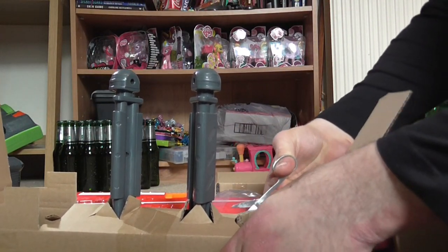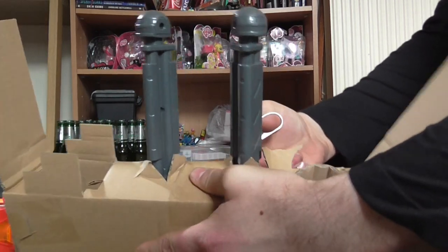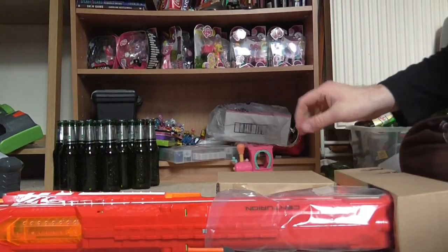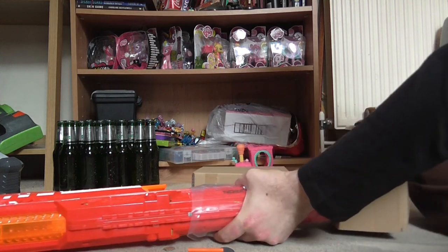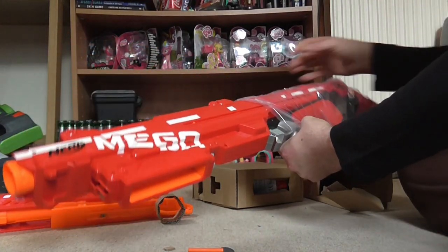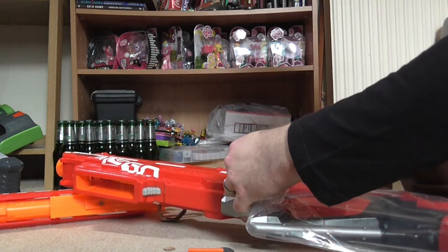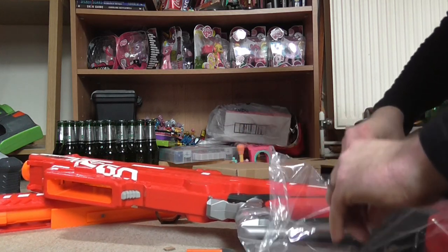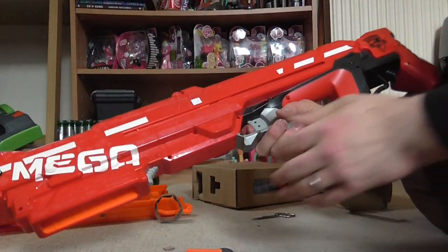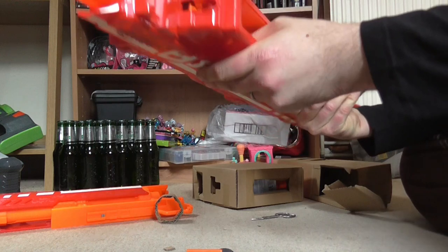I think this is the tripod for the gun. This is the actual gun itself. It's pretty big. I quite like this — you can put it in the shoulder. I quite like that.